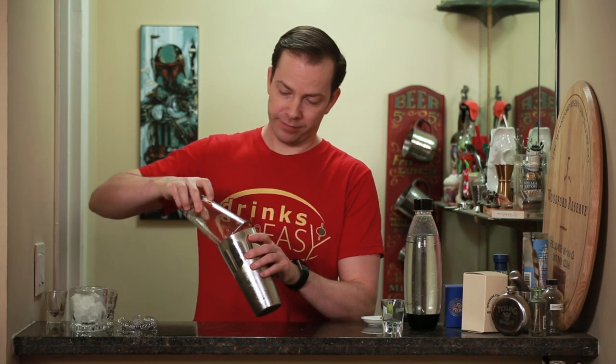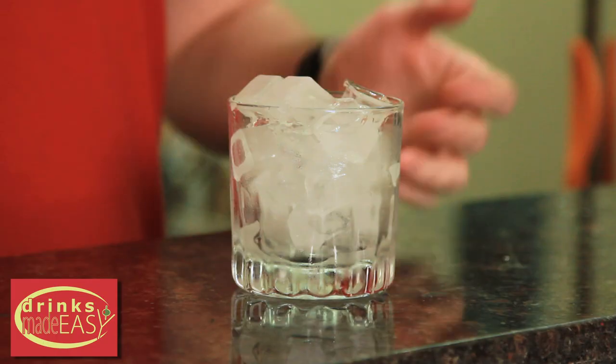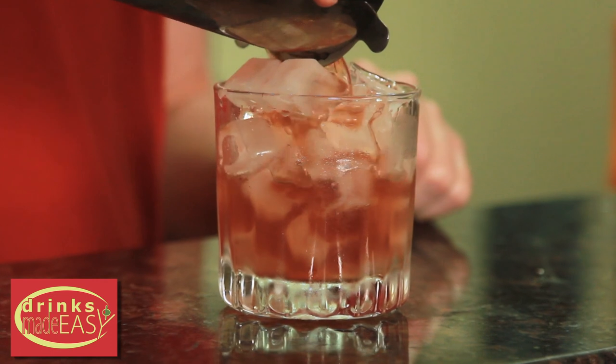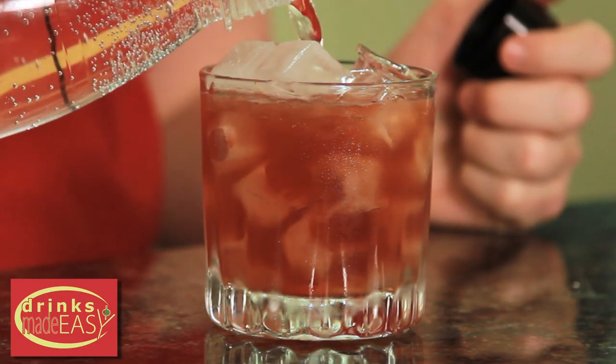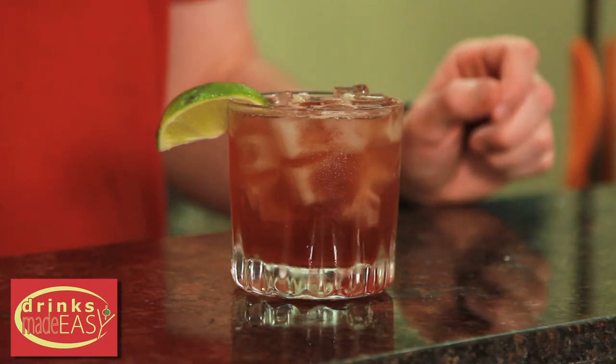Cap that off into a shaker tin full of ice and give it a quick shake. Straight into the bucket of your choice with ice. And then we're just going to top that off with a little bit of soda water. Garnished with a lime wedge and straw.